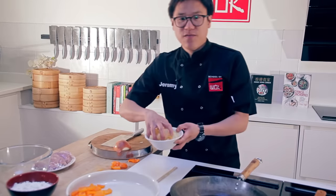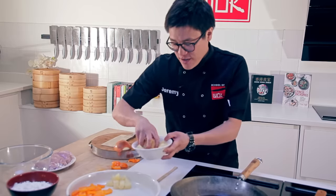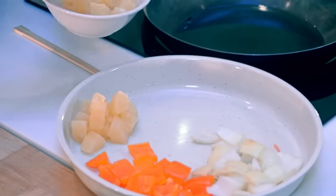Pineapple chunks — if you want to go classic sweet and sour, feel like you're having your restaurant or takeaway dish at home.